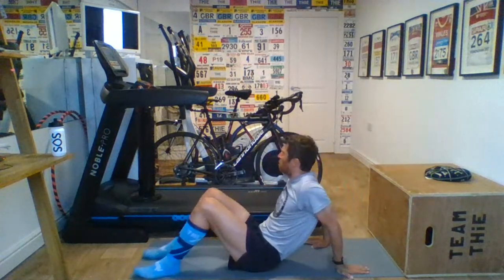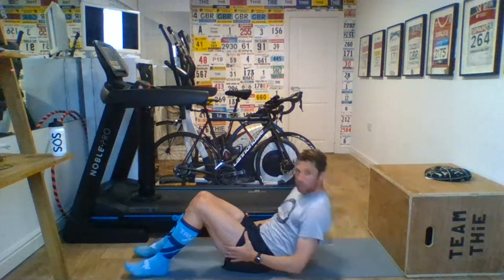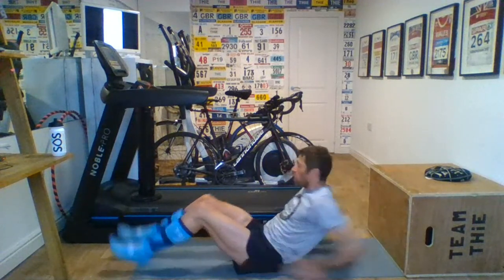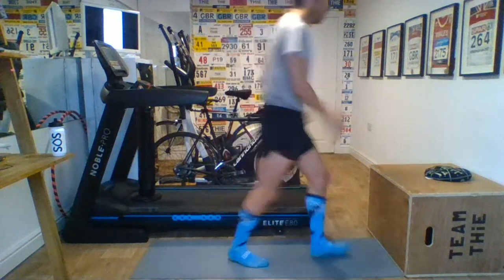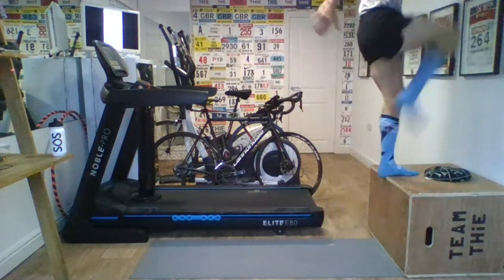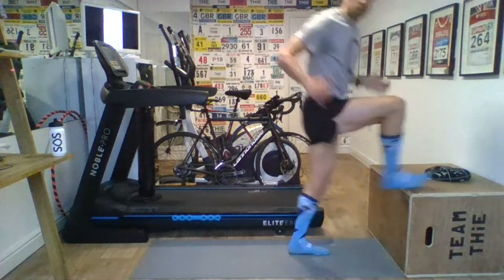Seven seconds at a time to move on to the next exercise. We're going from this to step-ups. Come on. Four. Three. Two. Step-ups next — seven seconds. Turn around. Let's go. Drive up. Come on. Three, two, one. Let's go. Drive. Drive. That's it. Good work. Superb. Good work, Kate. Tony — smashing that in the Masters category. Great to hear. Fantastic work. Come on, Liz. Great work. That's step-ups. Step-ups go to all fours.